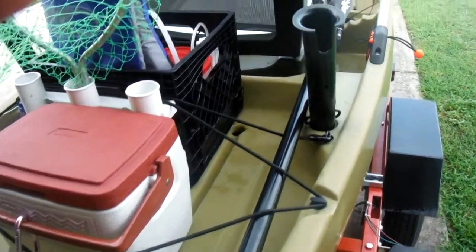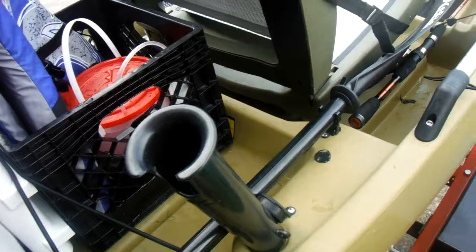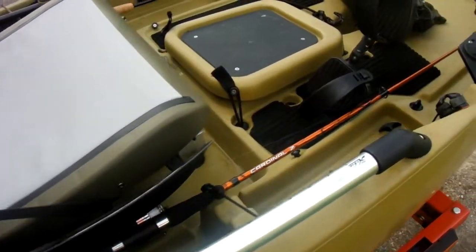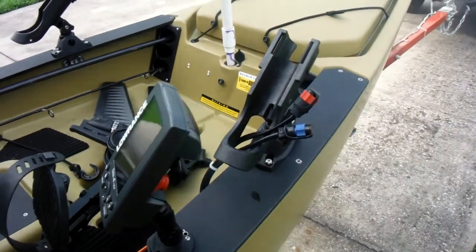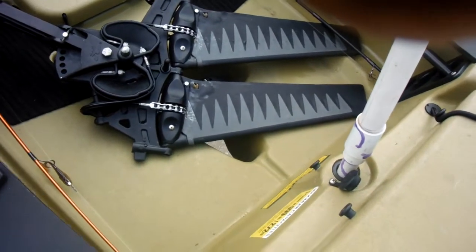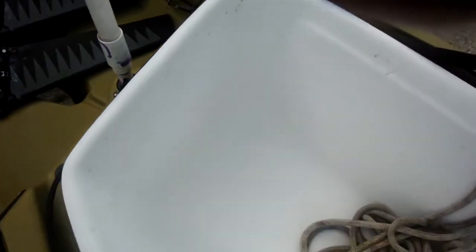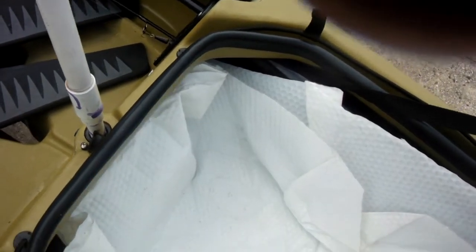I keep my paddle in the standard place. Nothing really special on this side. Since this is a 2012, I had to drill a hole and run the cables down there. When I go out on the ocean I use this as a fish cooler if I ever catch any fish — so far I haven't had a lot of luck.